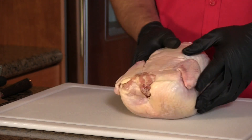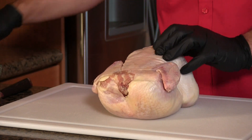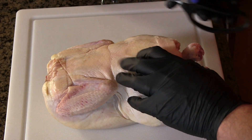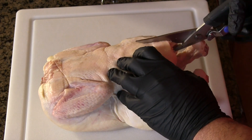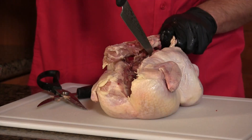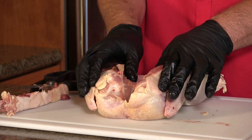Let's get to spatchcocking this bird. I've flipped it over and I'm going to cut the spine out, cutting along both sides of the spine. Once the spine is removed, we want to get this bird to lay flat. The most common thing to do is to press down on the two sides of the breast to flatten it out.